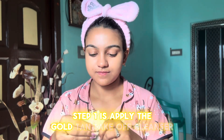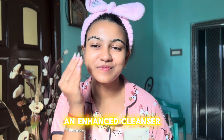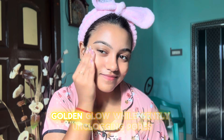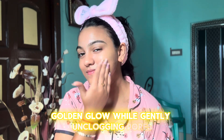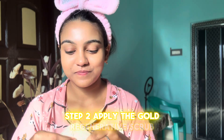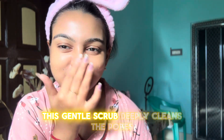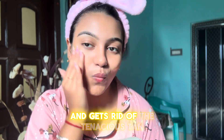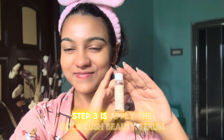Step one: apply the Gold Tan Takeoff Cleanser, an enhanced cleanser that works to enhance the skin's natural golden glow while gently unclogging pores. Step two: apply the Gold Regenerative Scrub. This gentle scrub deeply cleans the pores and gets rid of the tenacious tan.